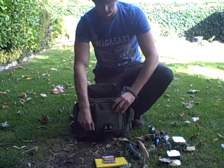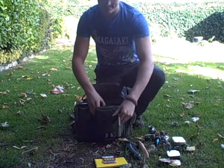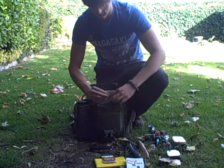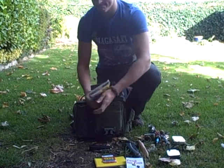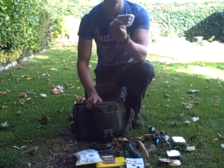Then in this first pocket here I have a Strobe Force Violator, a Food for Free book, an Adventure Medical first aid kit, and a flapjack.